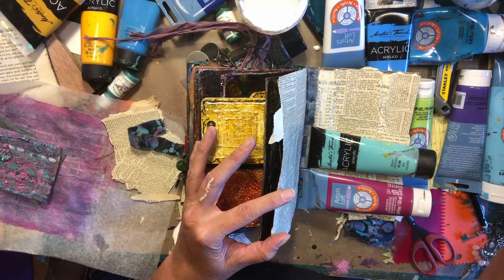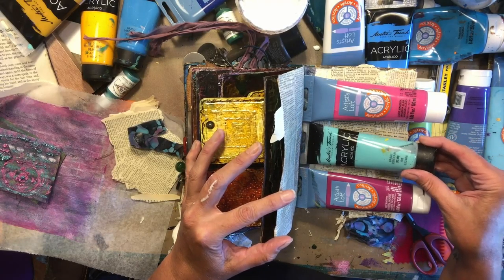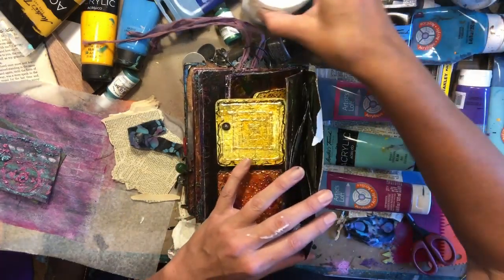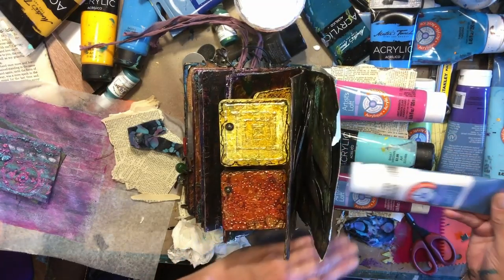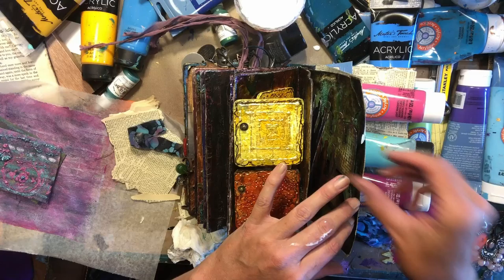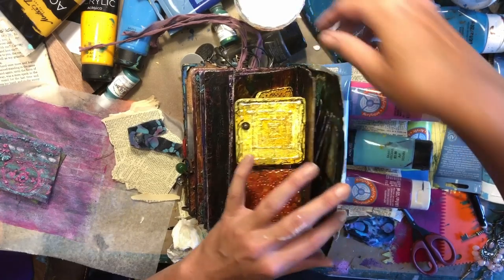These paint bottles actually work really well to kind of push it into the seam, to keep those two seams separated. Then I'll add that — maybe this. There we go. We're going to just let that dry.